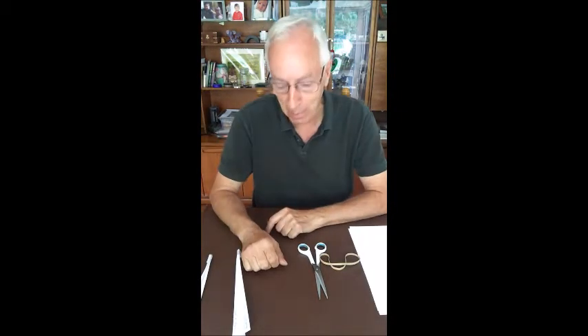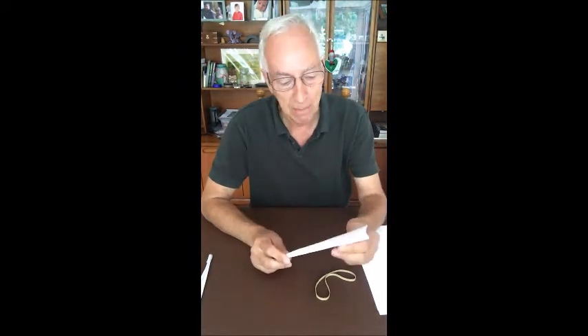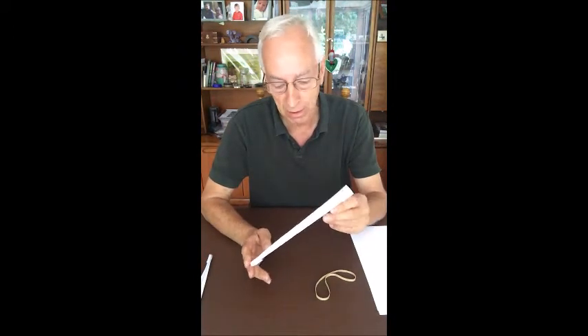Hi everybody, hope you're enjoying the virtual Rainbow Summer Camp. I thought I'd do a little addition to make a few things, primarily aimed at the younger people, but I'm sure a few of the dads and lads will remember making these things when they were younger. I'm talking about paper darts.